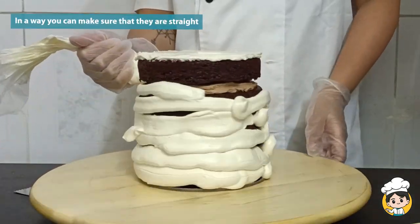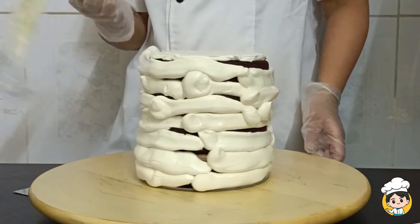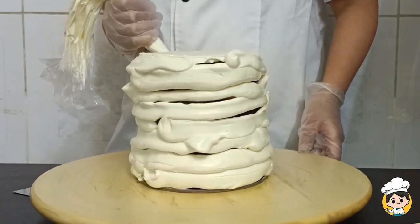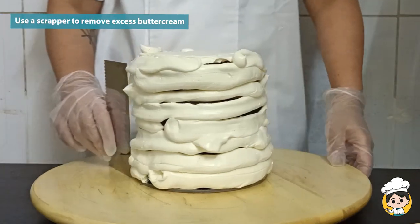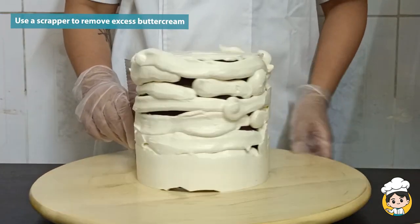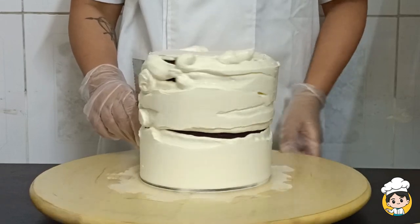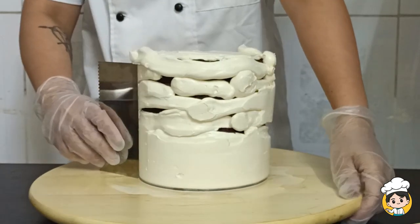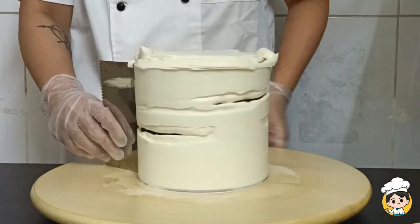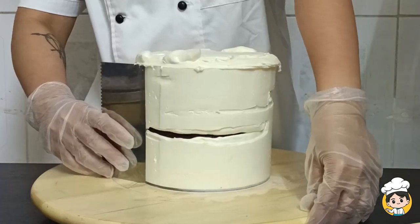In a way you can make sure that your cake will turn out straight when you have removed all the excess buttercream. Use a scraper to remove all the excess buttercream. You can use a metal, a plastic, or whatever you like, but I prefer a metal scraper because it's thinner, more precise, and lighter — you can hold it for a long amount of time.